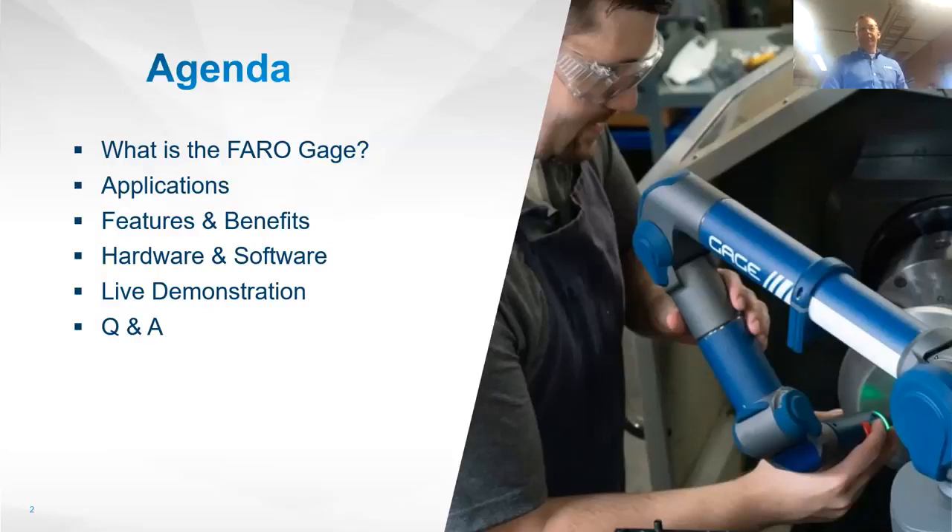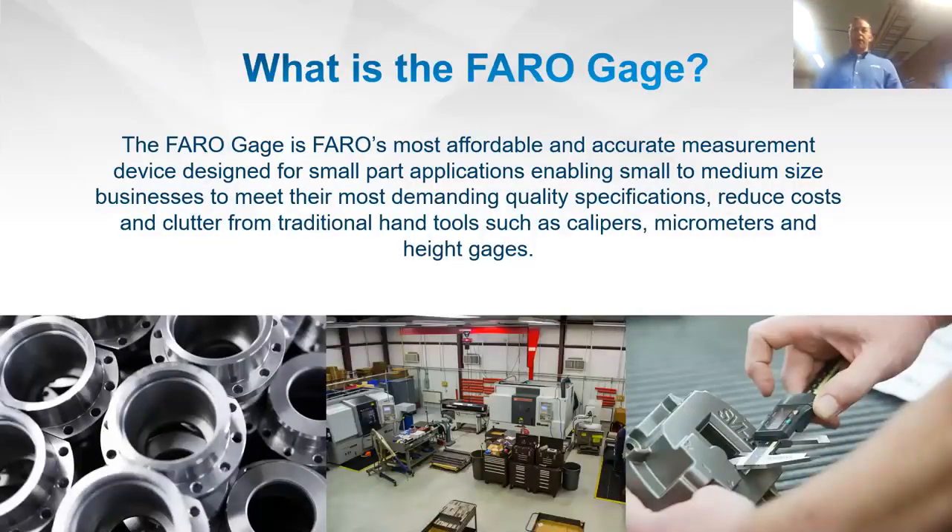The Faro Gauge is our most affordable and accurate measurement device, really meant for smaller part applications — generally less than 18 inches in size. Small to medium businesses are going to take advantage of this to improve quality and reduce costs and clutter, meaning different hand tools like calipers and micrometers on a workbench. In the bench cam video, you simply have your part and your Faro arm.